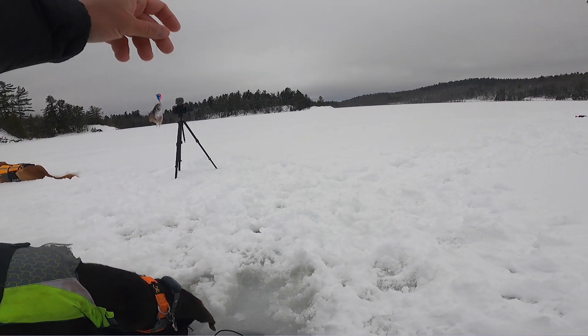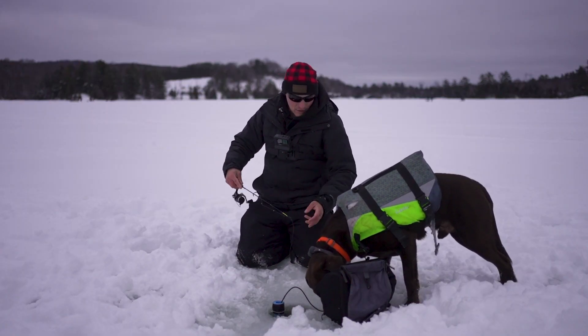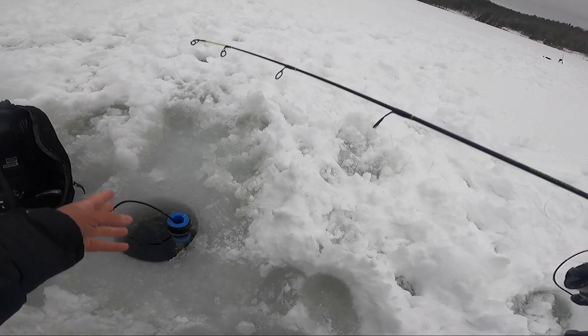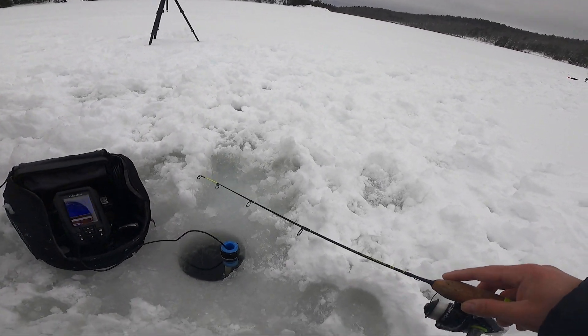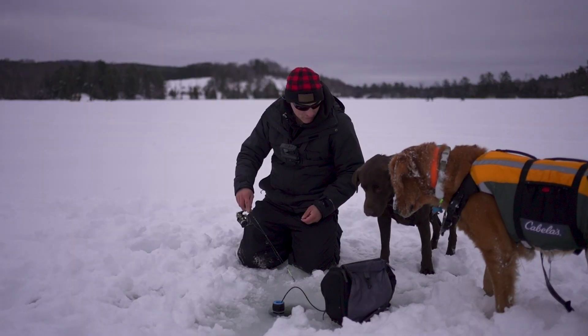All I'm using is just a little frostbite tungsten jig, tipped with minnow. Got two bluegills now, catching some fish — it's working. We're having fun. I'd love to get a crappie, we'll see what happens.